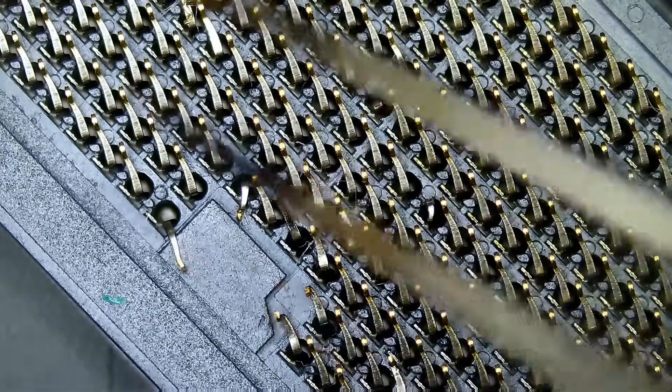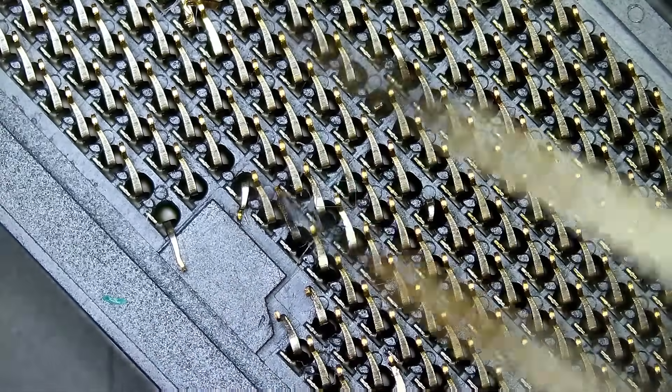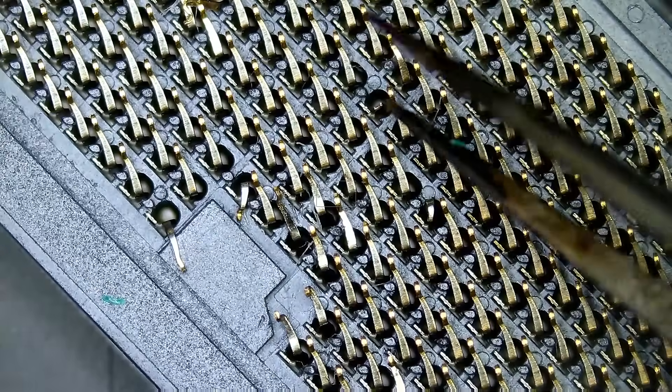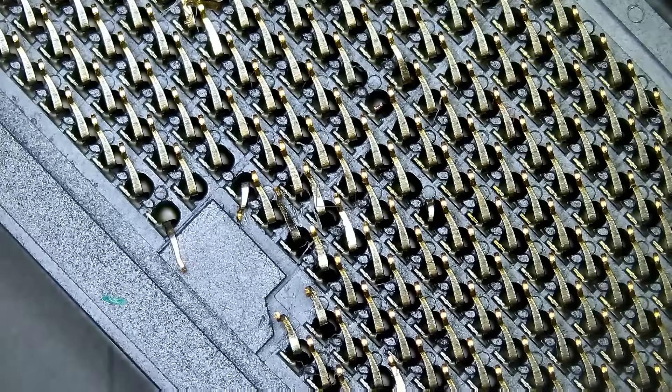Some people in the comments will ask, did this work? In most cases I would say 90% of the times yes, it will work. But in cases where a pin is broken, like this one here, we do not know if this is going to affect the functionality of the board.